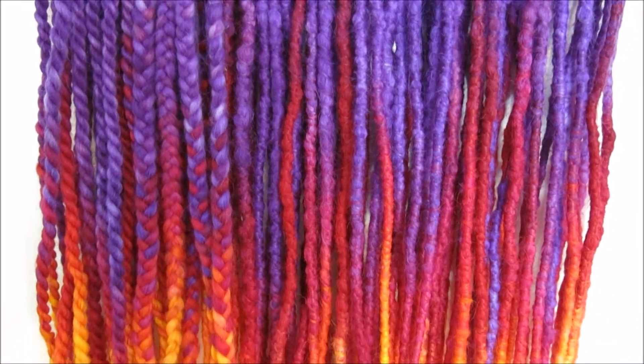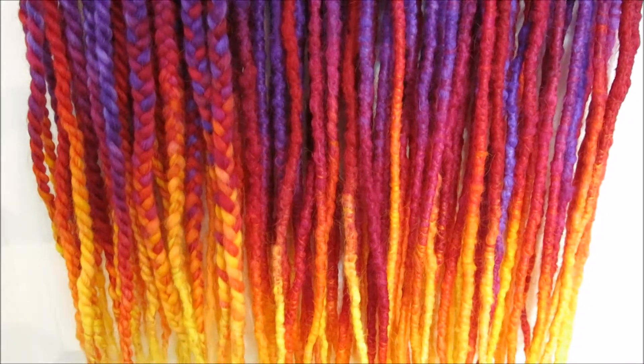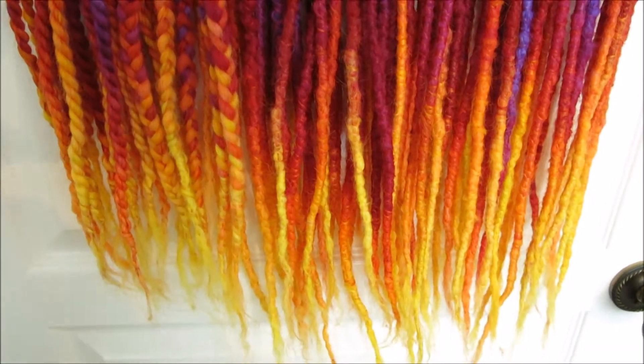Hi guys, today I'm going to show you how I made these sunset inspired wool dreadlocks. They're really easy to make and there's no reason why you couldn't make them yourself.